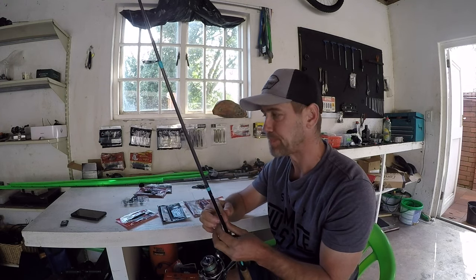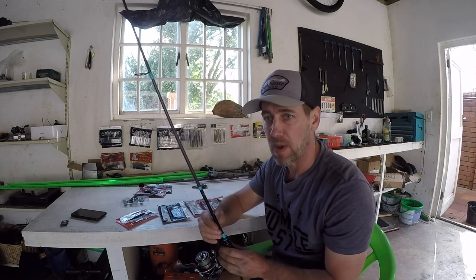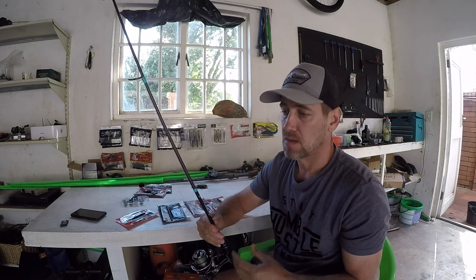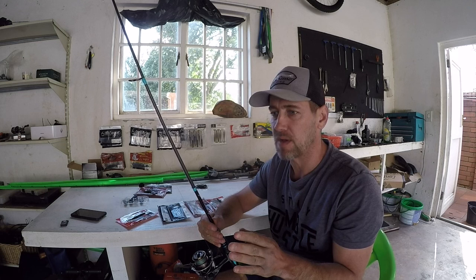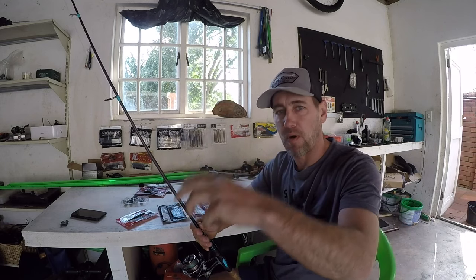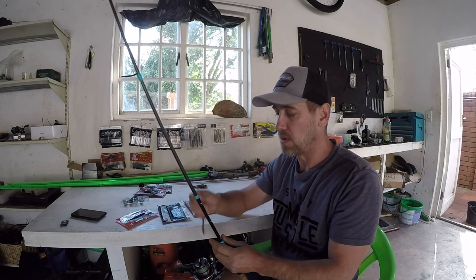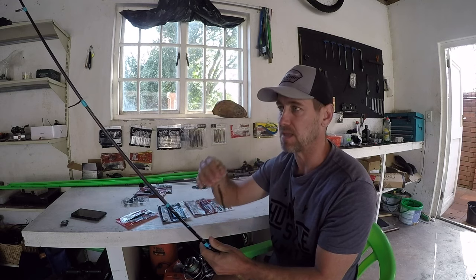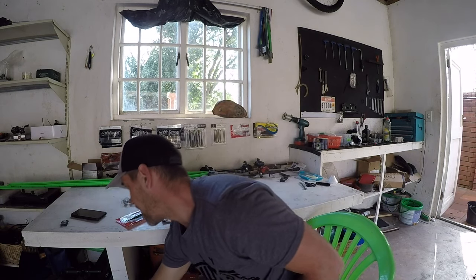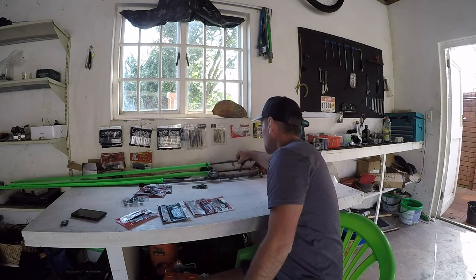That's the light Texas rig version. I do increase my weight at times — that's when I'm going into slightly heavier cover, or if there's a big grass patch with holes in it and I need to get the bait down through the hole. With a light setup, the bait will just turn and get stuck and won't reach the bottom. Then I need a slightly bigger weight. This is just a one-eighth ounce weight — just enough to get your lure down to the bottom.